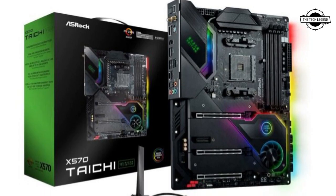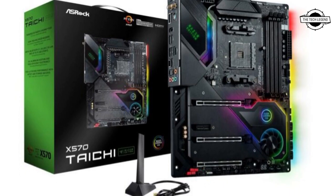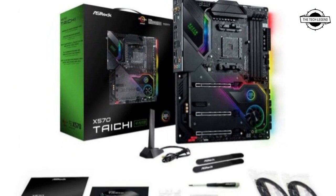Hello friends, welcome to the TechLizend channel. Today I will talk about the ASRock X570 Taichi Razor Edition Motherboard.